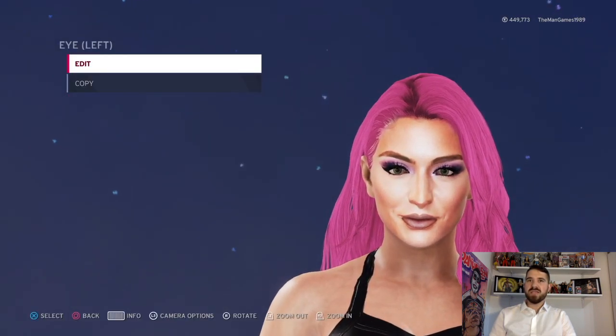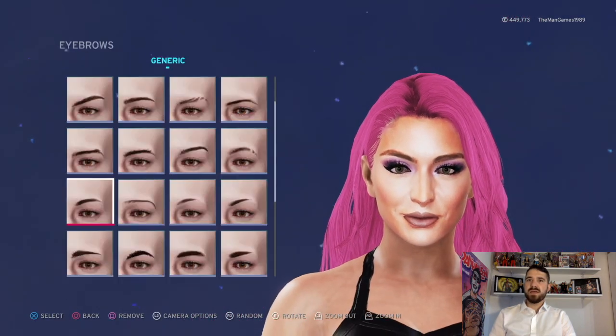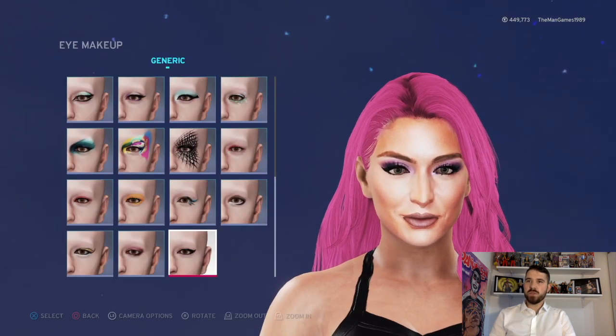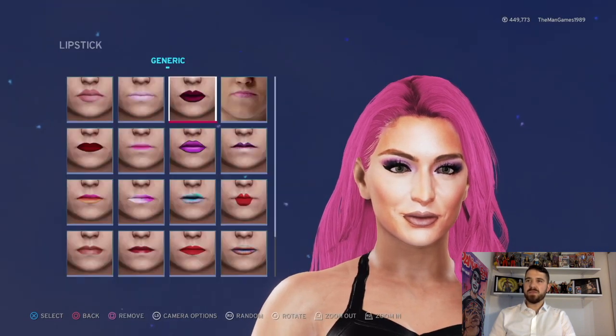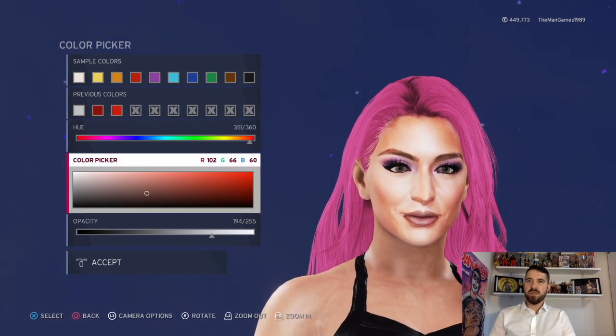Now if we go down to eyes: the eyes are green, eyebrows is that one there, eyelashes is the second one across, and there's a little bit of eye makeup as you can see. Lips are those lips there as well — look at the color picker for the exact shade you'll need.